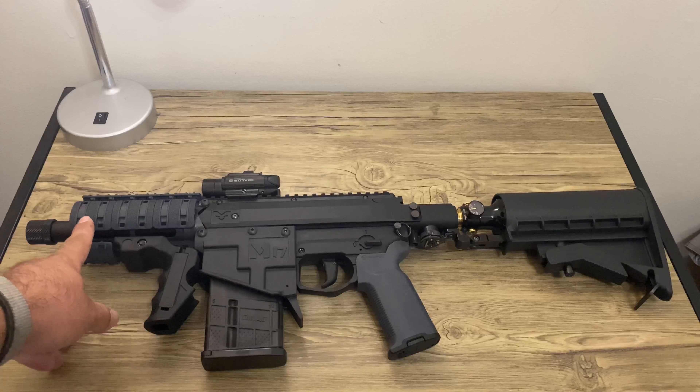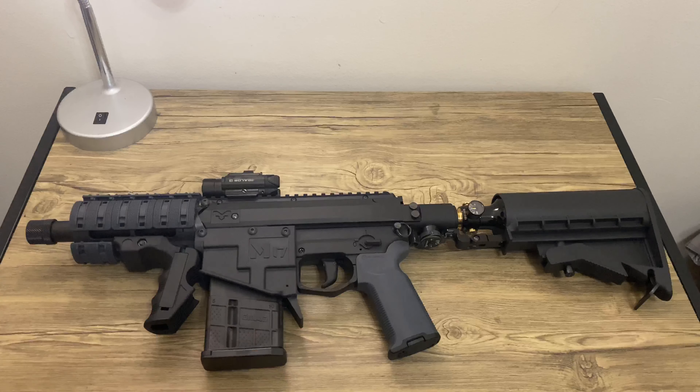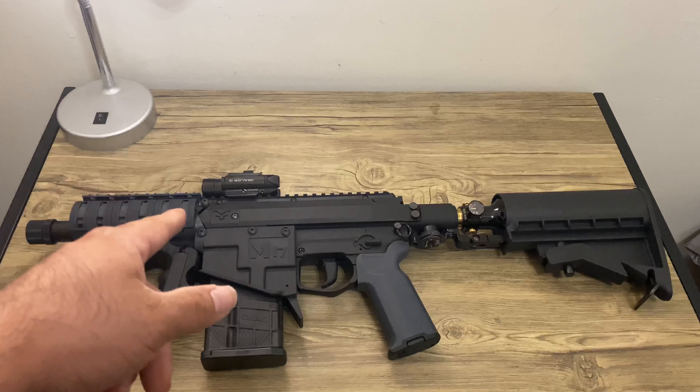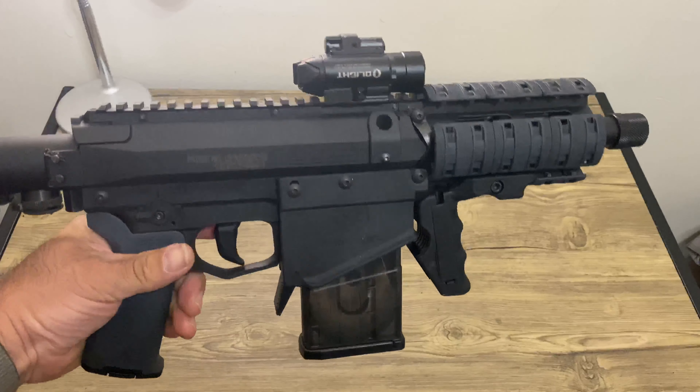The rail cover is actually gray as well, so they're both Magpul. And then I got the Olight Boulder RL, which has a light and a laser on it. Tell me what you guys think!